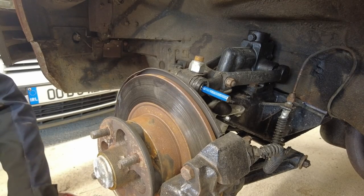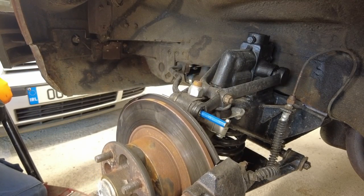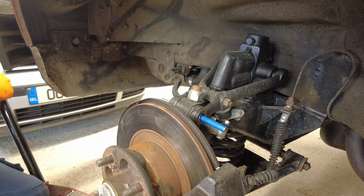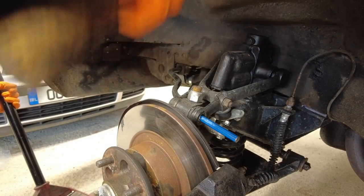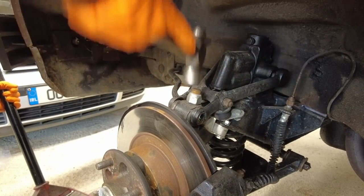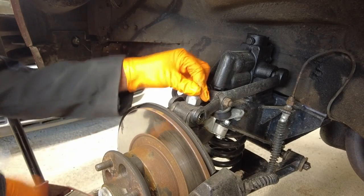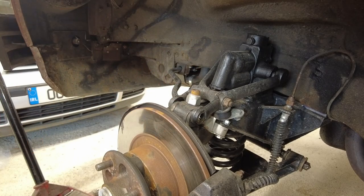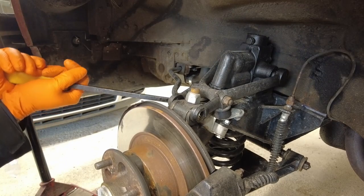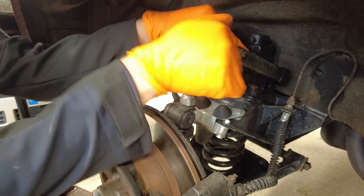We're going to lower the suspension down now. It's caught in the bushings. I should really be using a soft-faced hammer on that part so I don't deform the bolt - I'll get something just to stop myself from damaging it. There's the damper up and out of the way.